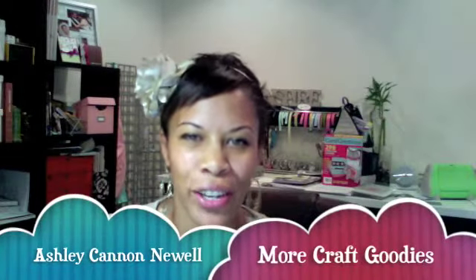Hey everyone! Happy Sunday to you! I thought I'd just drop in to share a quick video on my trip to Angela's Happy Stamper in Reston, Virginia. It's located just outside of Washington DC and it's fairly close to where I live, so I have the benefit of going there every now and then.